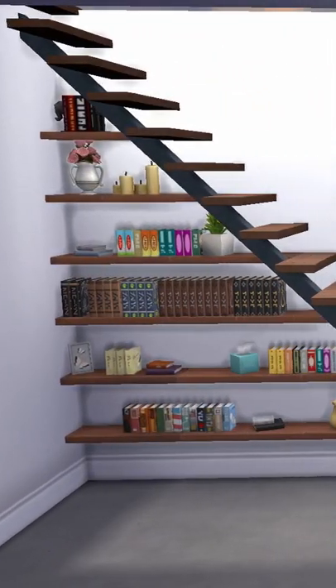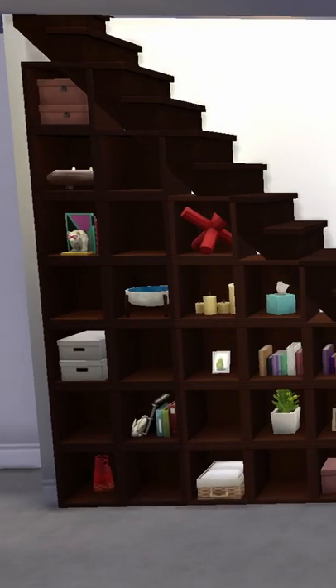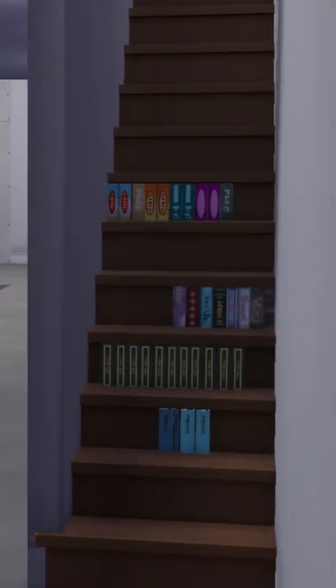All of these stairs are functional and they are a great addition to any house and are a great way to save space with a tiny home. Happy simming.